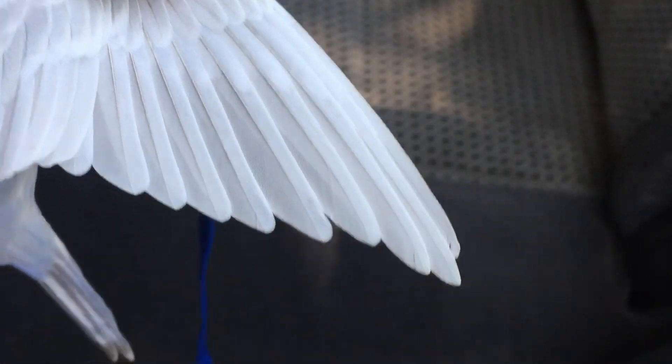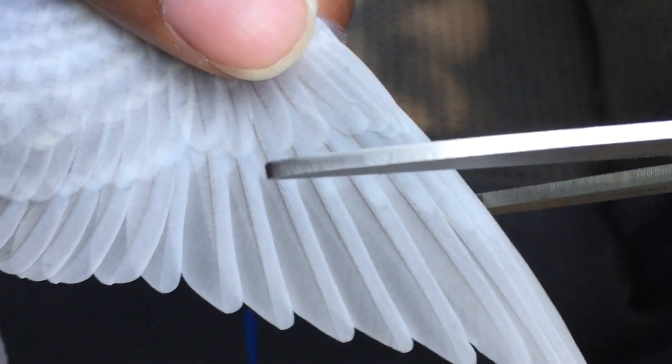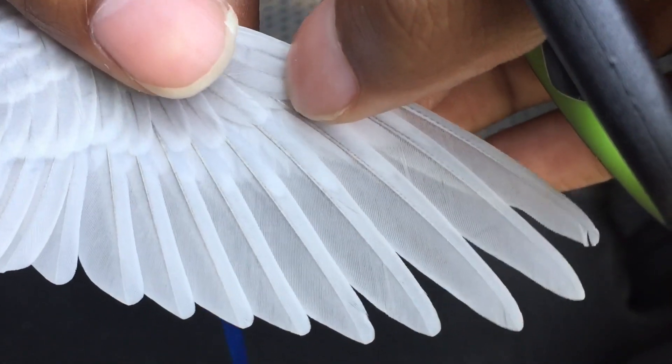When you clip them, you don't want to clip all of them. Leave like three or four. And when you clip, you want to clip in a straight line. Don't tilt the scissors, because the wings are going to be crooked if you do it like that. Make sure you clip in a straight line.